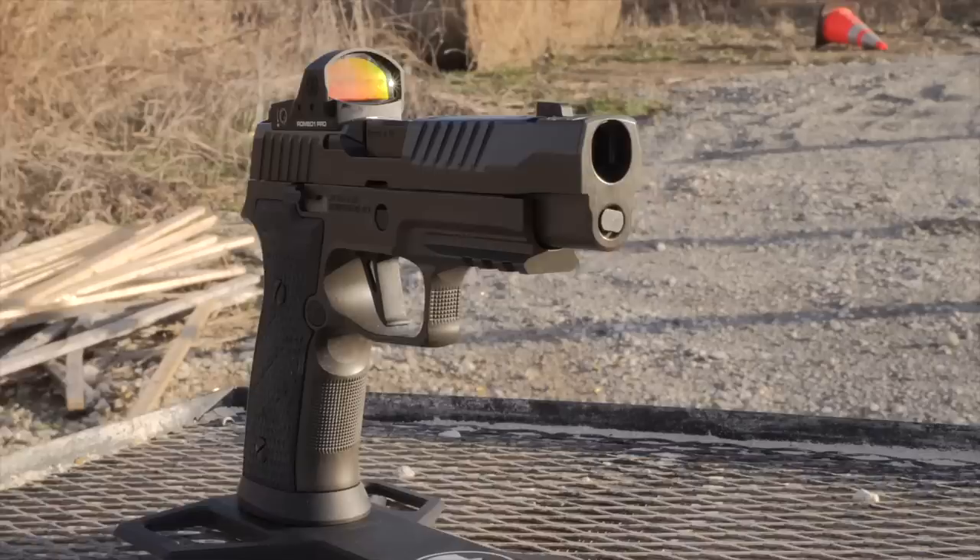That's what we're setting out to answer, and IDPA is going to be the vehicle for that. For you guys who insist I'm going to get killed in the streets for shooting gun competitions, here are some fun facts: the thumbs-forward grip, red dots on pistols, compensators on pistols — all of that came from competition shooting and is widely used today. This is the way. But it came from competition shooting in the late 80s and early 90s.